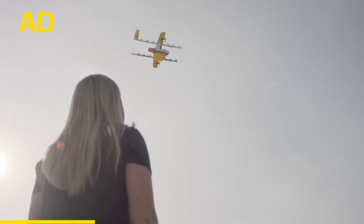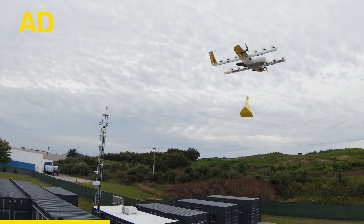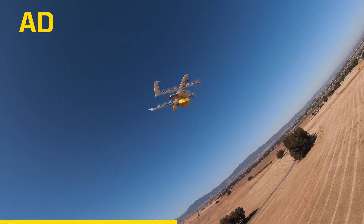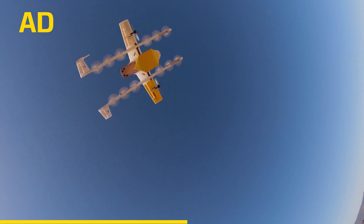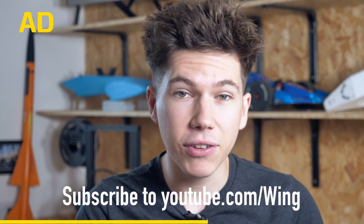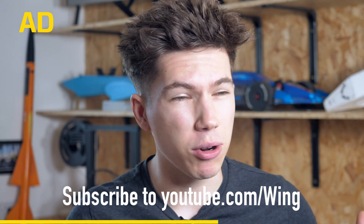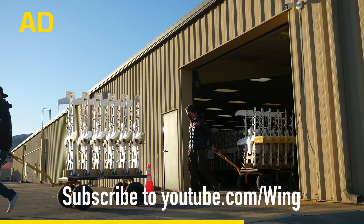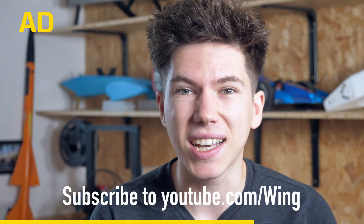Wing delivers goods in countries like Finland, Australia, and the United States. To give you some examples of what can be delivered — there's hot coffee, ice cream, over-the-counter medicine, and all sorts of things. Customers in Wing's service areas can download the Wing app for free, place an order, and have it delivered by drone within minutes. If you have an interest in aviation, RC airplanes, or drones, you should go and check out their YouTube channel — there's a link in the description.